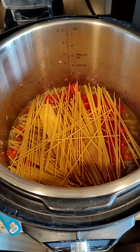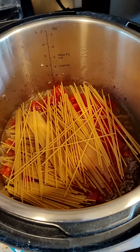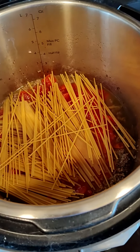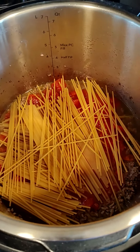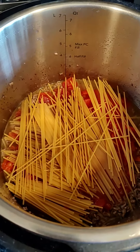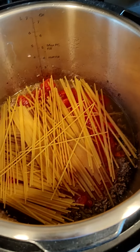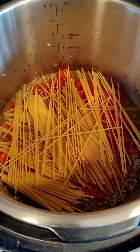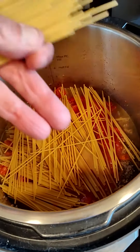What you do is you brown your ground beef on the bottom and put a cup and a half of water — you need water to make steam. Add some salt, pepper, brown the ground beef, put in the diced tomatoes, and then layer your spaghetti noodles. Divide them in half and go in different directions.